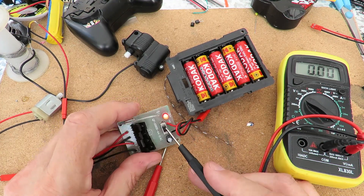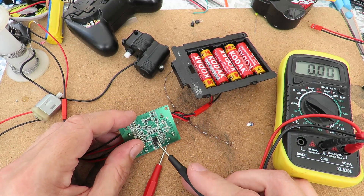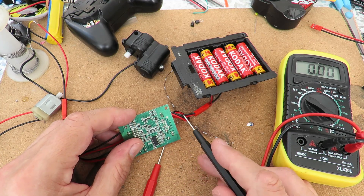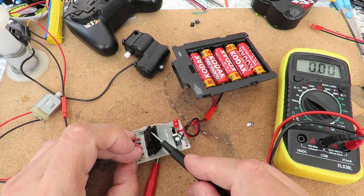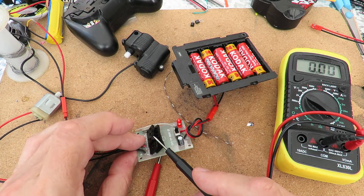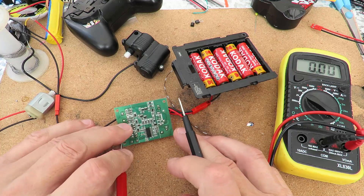The next thing is this will obviously have some sort of voltage regulator on it to drop it down to the operating voltage for the chips. Because the main voltage is going to go through these H-bridges to feed the motors — that will be full voltage there, but it should be lower voltage on the chip.